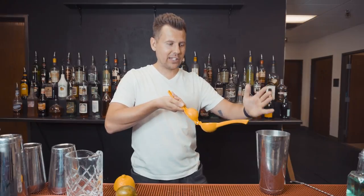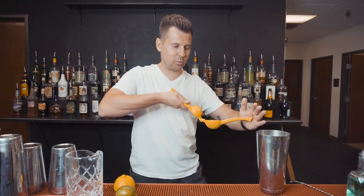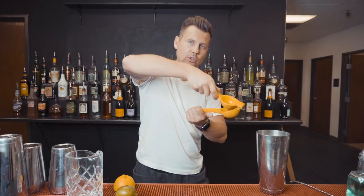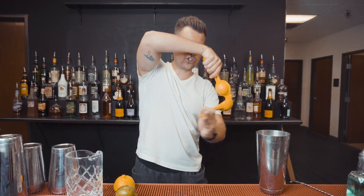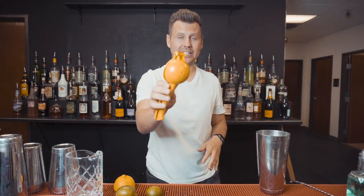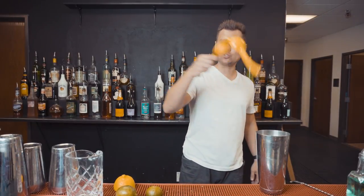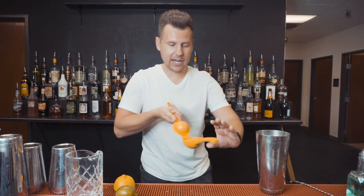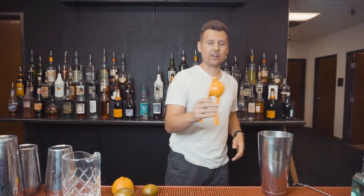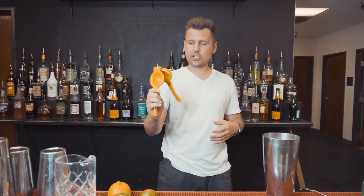So you have a shaker where you're going to be squeezing into. Place the lime here — with your left hand, support this part — then do the rotation and close at the same time. This is how it looks from beginning to end: pick up the top part, do rotation, open, place lime, rotation, and you're ready to squeeze.